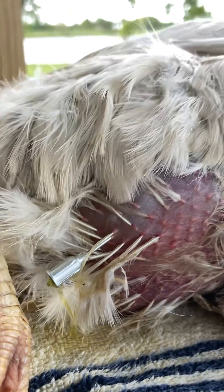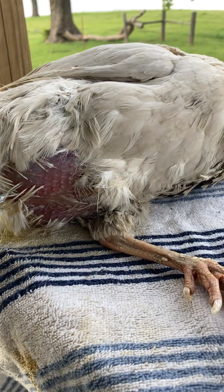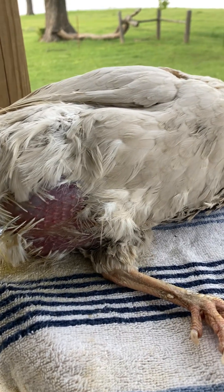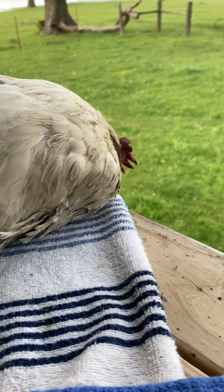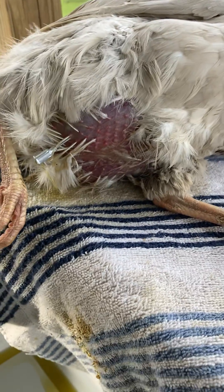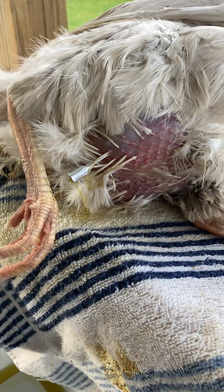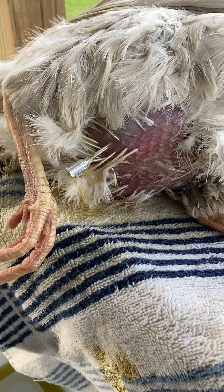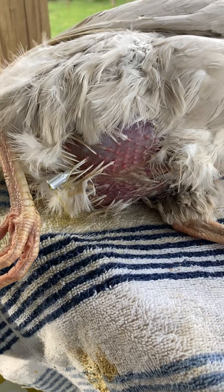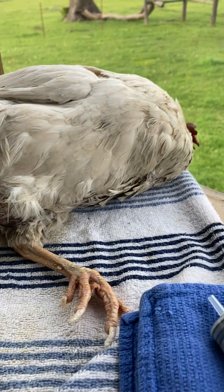She's still breathing kind of heavy from having all the fluid on her organs. Her eyes are closed right now — she's been feeling a little bit rough today — but we're hoping that once the fluid is drained off of her, she'll feel a whole lot better. This will definitely improve her quality of life if she survives the ordeal.